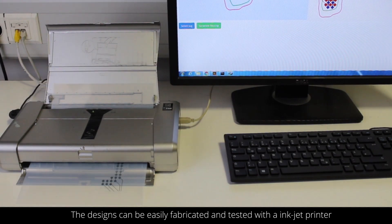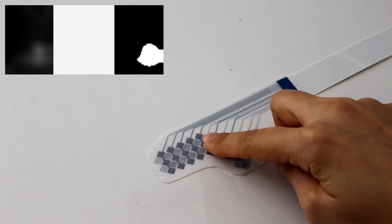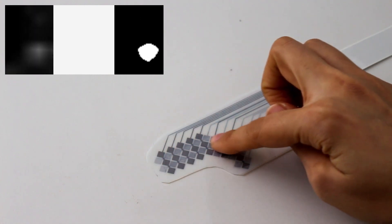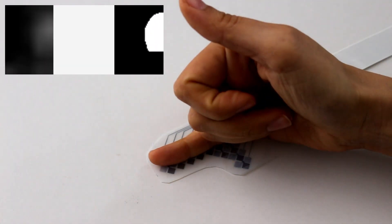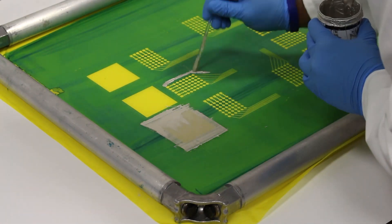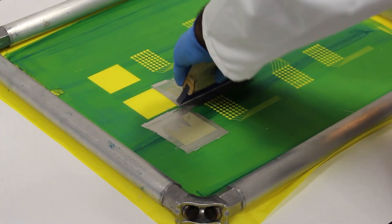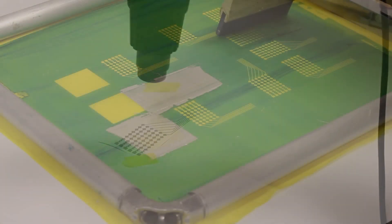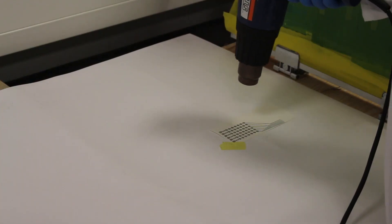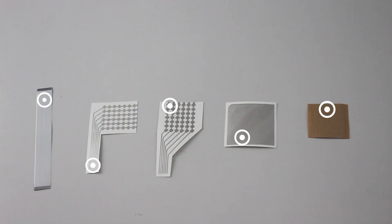For rapid prototyping, the designs can be easily fabricated and tested with an inkjet printer. We use screen printing to fabricate thinner versions of Multi-Touch Skin. The electrodes are printed with silver, then heat cured, and another layer of PDOT PSS is printed for mechanical robustness. For more details about the material combinations, please refer to the paper.